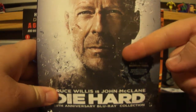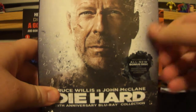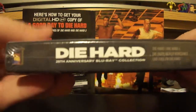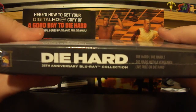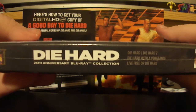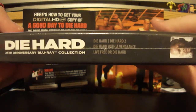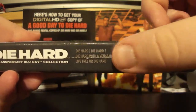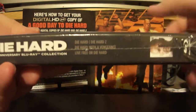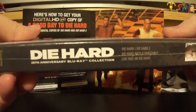Here's the front — it's got Bruce Willis on here, obviously as John McClane. I did get this because the next one is coming out next week, and I did already purchase that, and I should have that on Tuesday as well. So there's another video. This has Die Hard, Die Hard 2, Die Hard with a Vengeance, and Live Free or Die Hard. So the first four are in this.